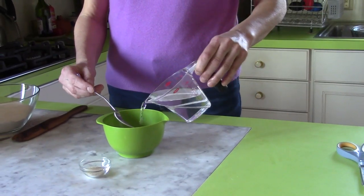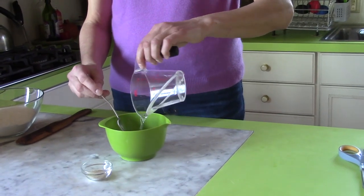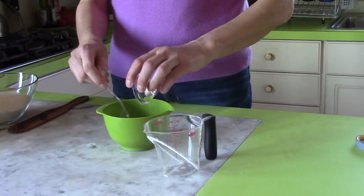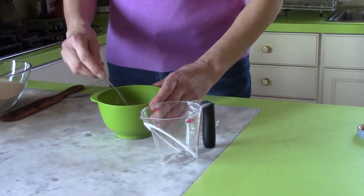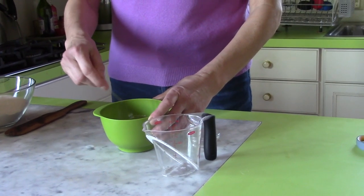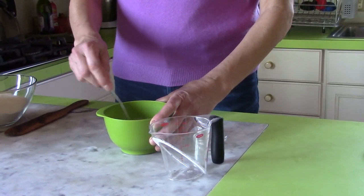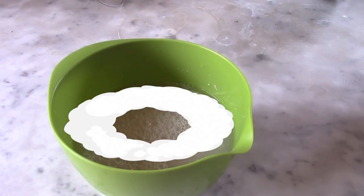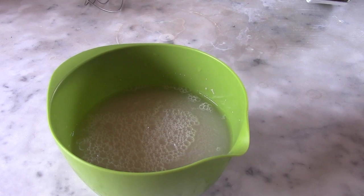The first thing is to mix the water — lukewarm water — with the yeast, a teaspoon and a half. Stir so it's almost dissolved. Set it aside and wait for about 10 minutes; it should be foamy, a little frothy after 10 minutes.